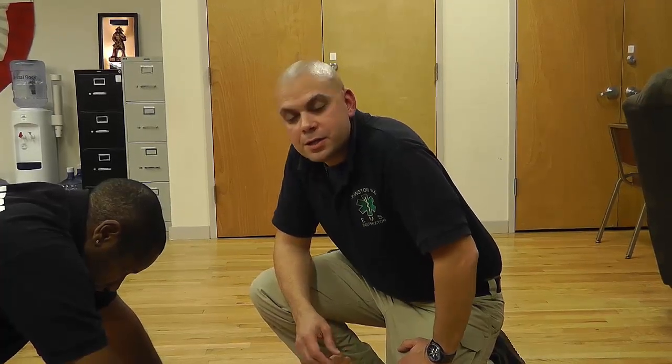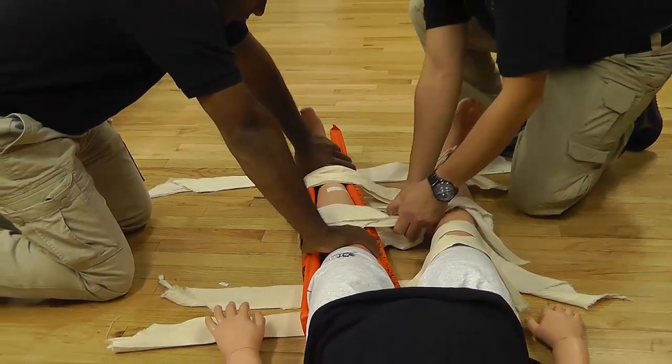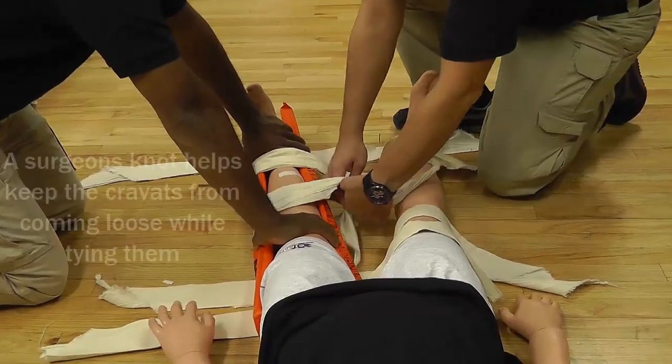Now I'm going to tie off my cravats. I'm going to start with the two cravats that are directly above and below the injury site. I'm going to make sure that I tie my knots against the board and not the patient's leg. So I'm going to bring my cravats towards me and make a knot using a surgeon's knot technique.